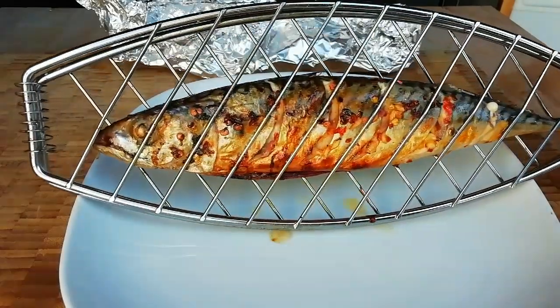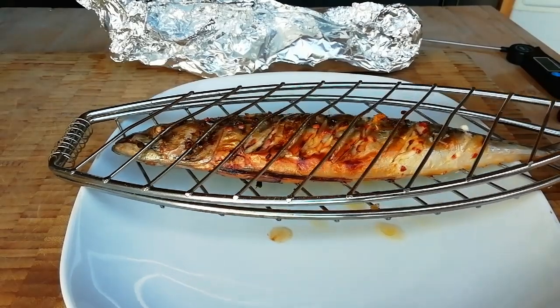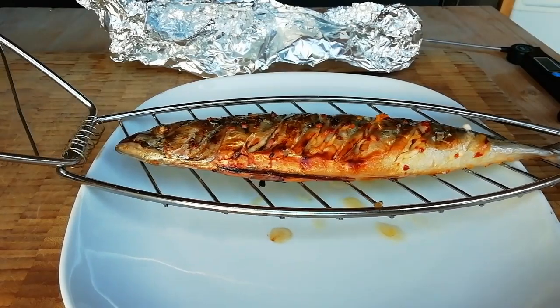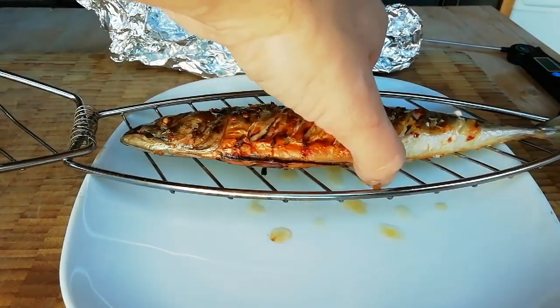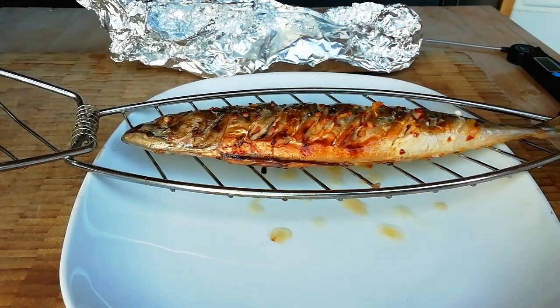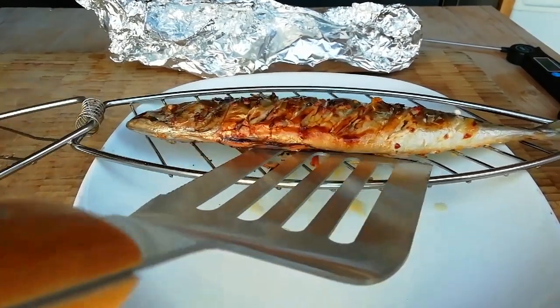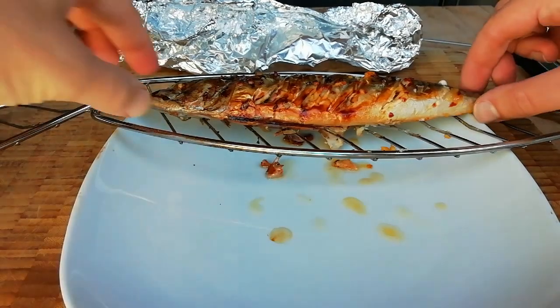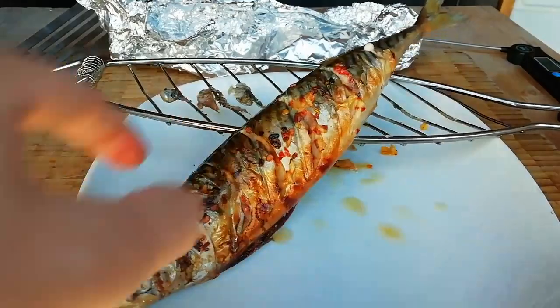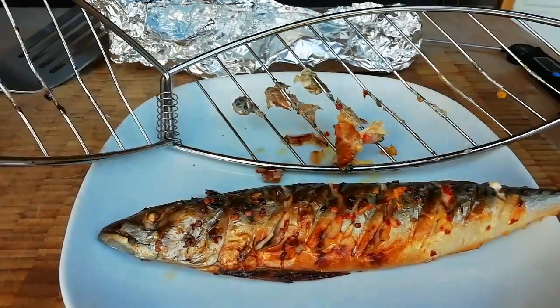The mackerel in the fish basket has got beautiful colour on both sides — I'll show you this side as well. You should just be able to open this up and it won't stick too much. It has stuck a little bit, but just get a bit of spatula underneath. At least it's stuck to the basket, which is a lot easier to clean than your BBQ grills.